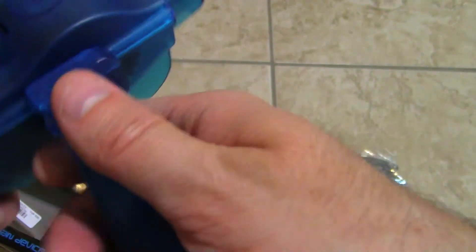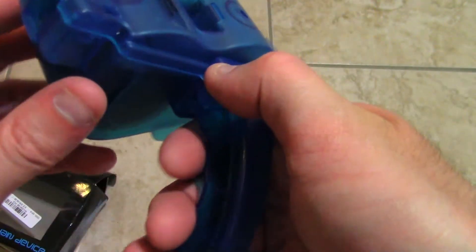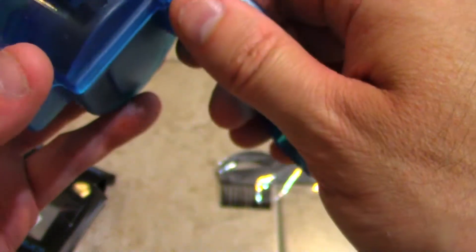This is the squeegee. I'm guessing this thing goes over like that, and you just close it and pass that thing through and lock it down. Now you just have to go over your chain and wash it like that. And of course you put some fluid in there and stuff like that.